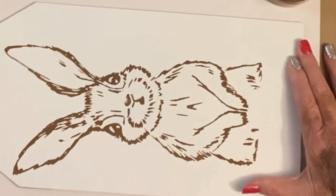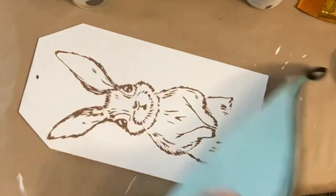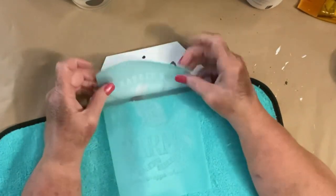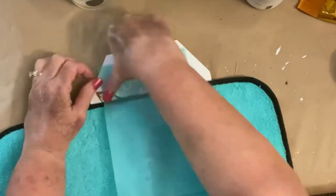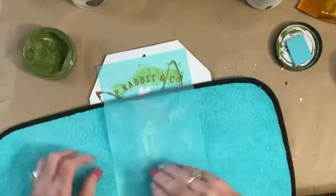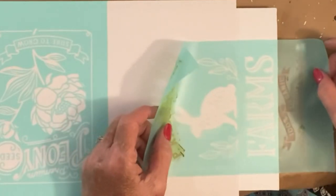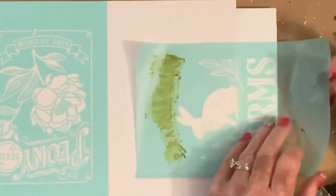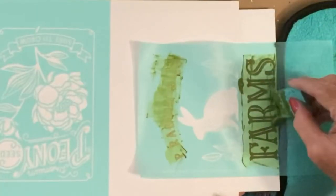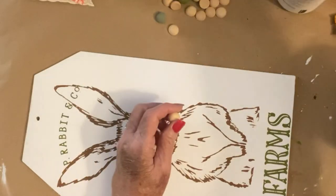Look at that — isn't he precious? Now this is a second transfer. This transfer comes with two transfers on one sheet — I'm going to show you that in DIY number three — but it says 'P. Rabbit and Company Farms.' That's what I'm going to chalk on this particular tag sign: P. Rabbit and Company at the top and Farms at the bottom in my favorite green, the pesto. I think it's my favorite because it's just really rustic looking and I love the way it turns out every time.